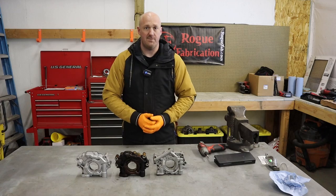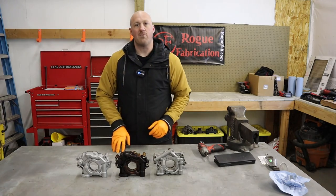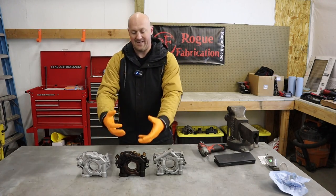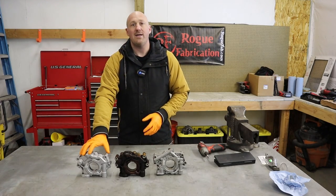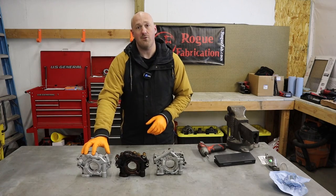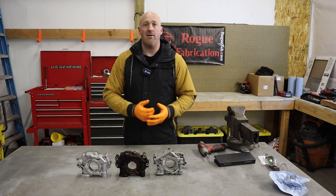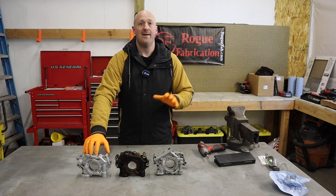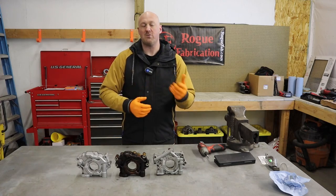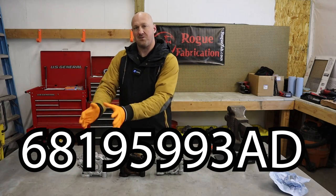I brought three different oil pumps here for comparison. The first is from a 2006 Chrysler 300C 5.7 liter. The second is from a 2017 Ram 1500 5.7 — it's from a blown engine so it has burned oil on it, but we're just using it for comparison. The third is a Hellcat oil pump from the 6.2 liter supercharged engine. I also verified that all Hellcat models — including the Trackhawk and TRX — use this exact same oil pump. I'll put the part number on screen and in the description.